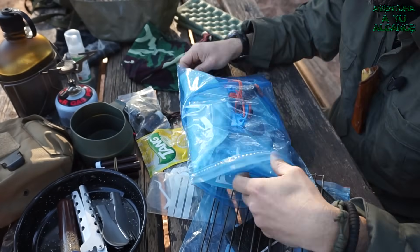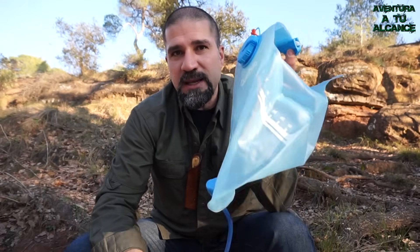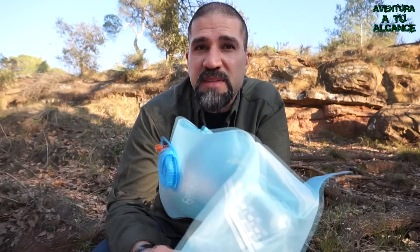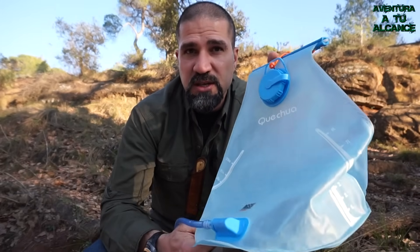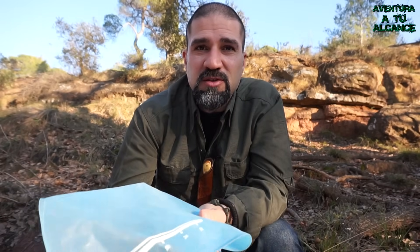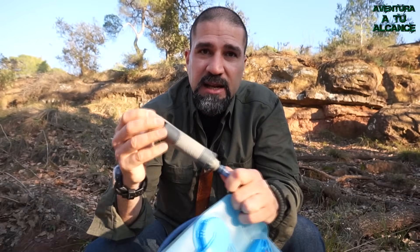Y por último, un contenedor de agua y un filtro del tipo lápiz que complementan la parte de la hidratación. Cuando hago salidas de varios días, me suelo llevar esta bolsa de hidratación bastante grande, con capacidad para hasta 8 litros, que nos da independencia para no depender tanto de ir a rellenar la cantimplora al río. Tiene un pequeño gancho que suelo colgar de las ramas de los árboles. Al tubo de hidratación le suelo conectar un filtro al final.